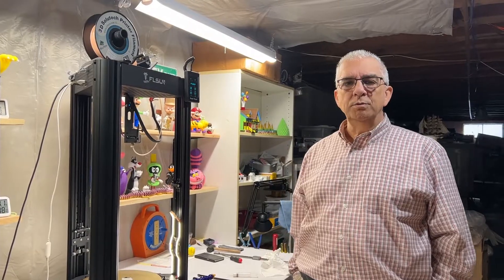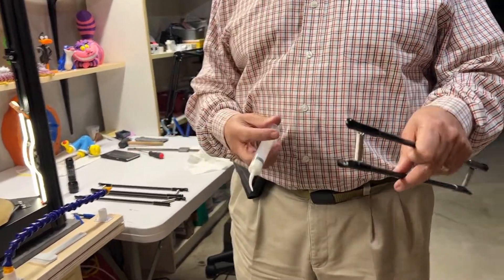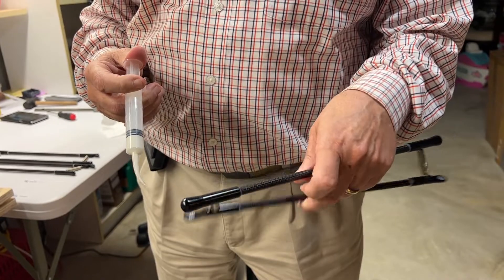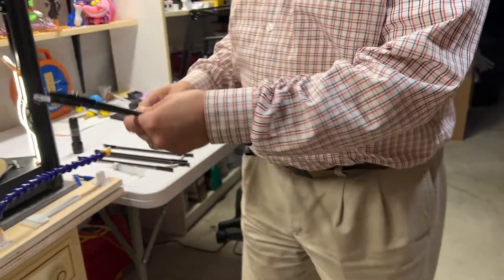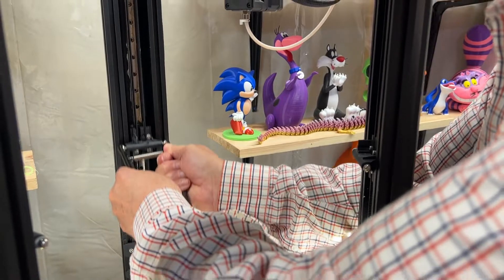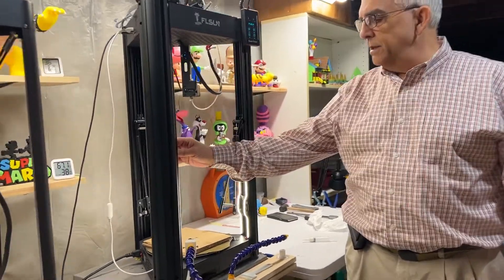We have the belt tuned and the linear rail greased, so now the only thing left to do is reassemble it. What I do is put a little dab of grease inside each cup — just a little, not much, you don't need a lot. Then put it back on, and do the same thing for the other two. Now all the cups are greased up and attached to the top leg assembly.